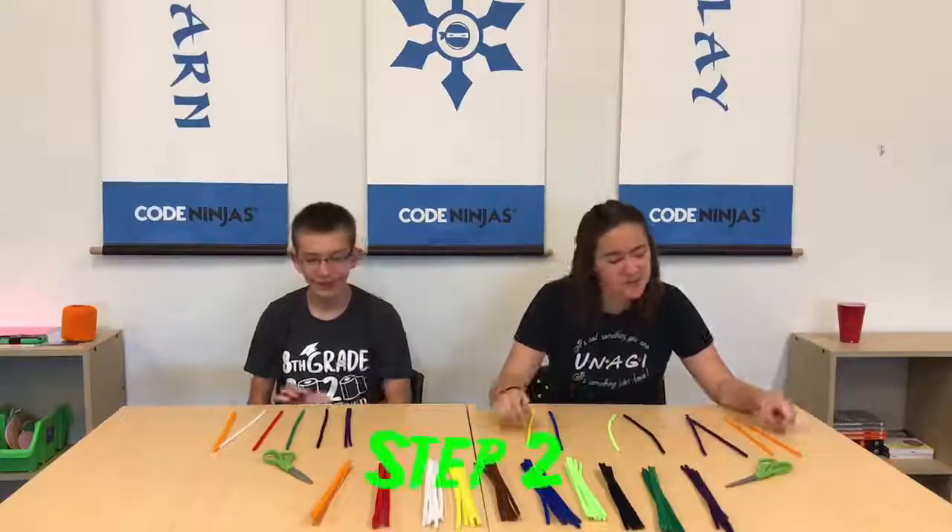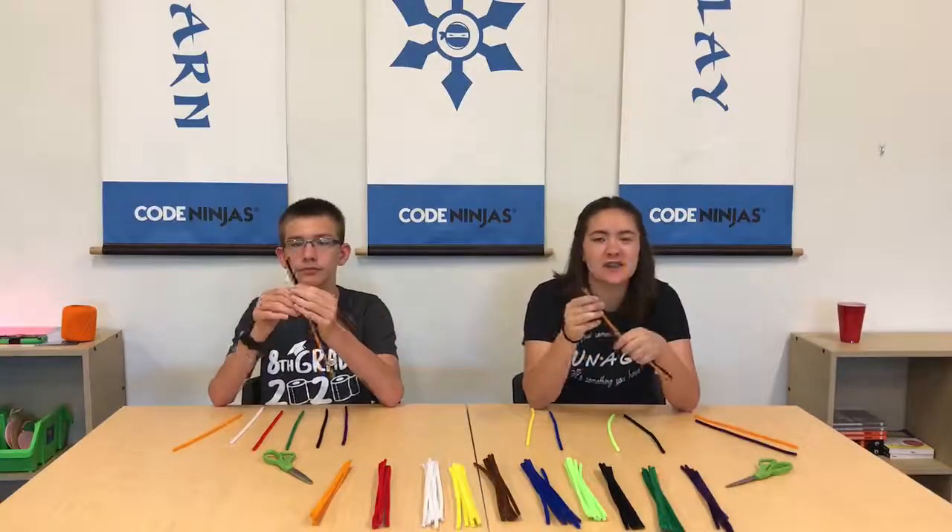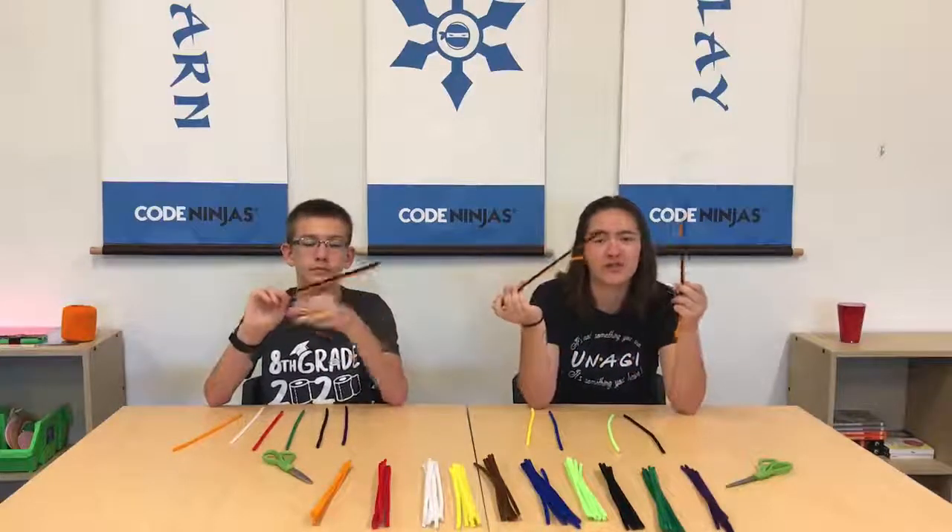The next step is you're going to take the color that you took two of each, and you're going to take one of each of those colors and twist them together, both like this.